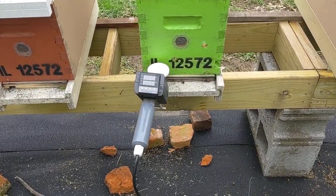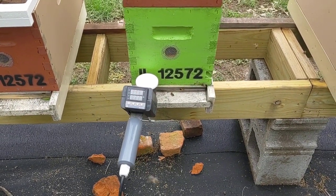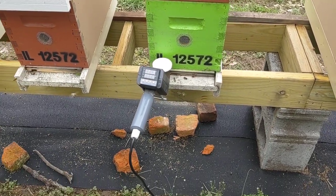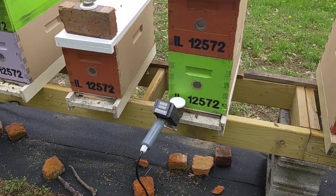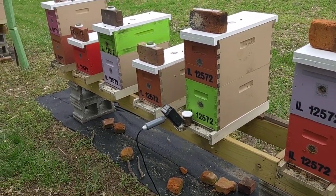You guys can see that he's waiting until that temperature gets all the way up to about 215 to 220. He pulls it and goes on to the next box. This is a very quick and easy way when you have multiple hives.